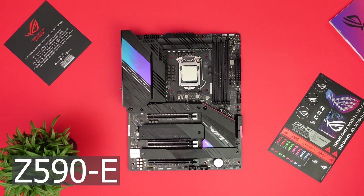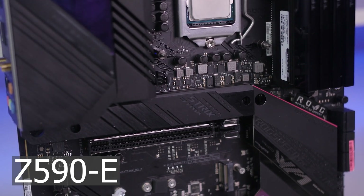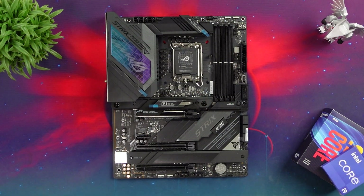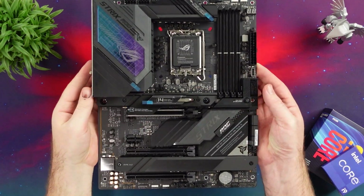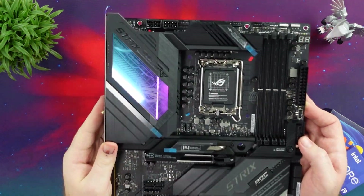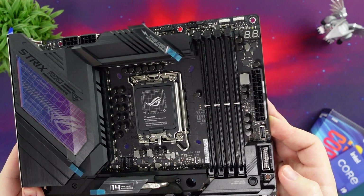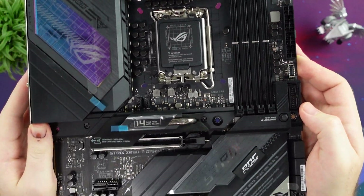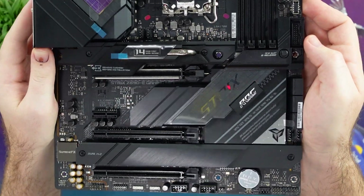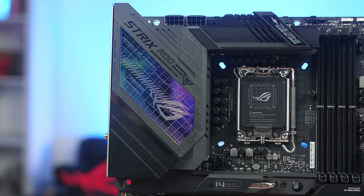The design of the Z690-E is very much the same as the previous Z590-E, with a more grayish color scheme and some silver accents that look quite nice. The I/O cover and VRM heat spreaders are a bit different compared to the Z590, but the biggest differences are between the M.2s and the PCIe Express slots — more on that later.